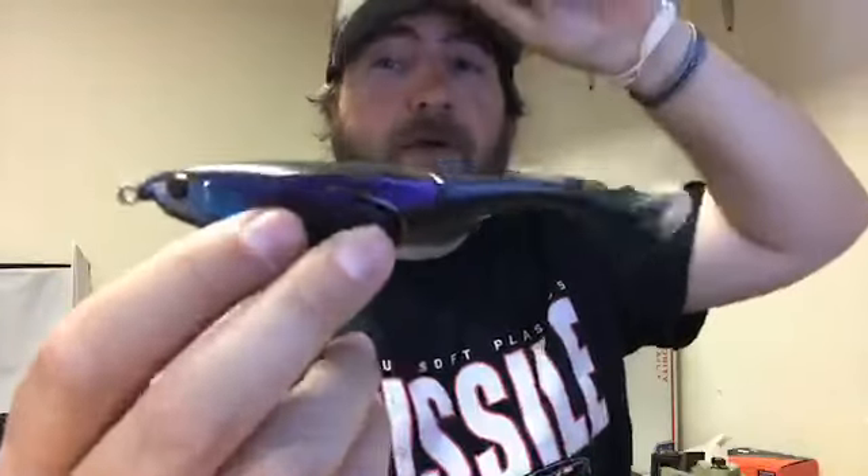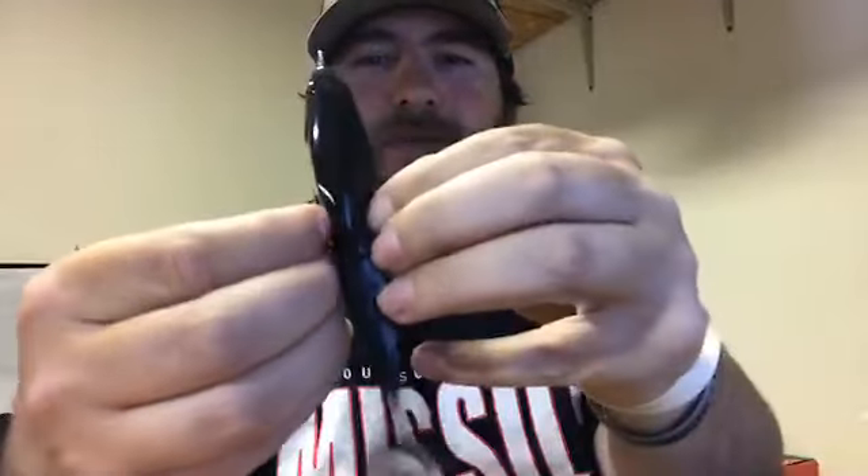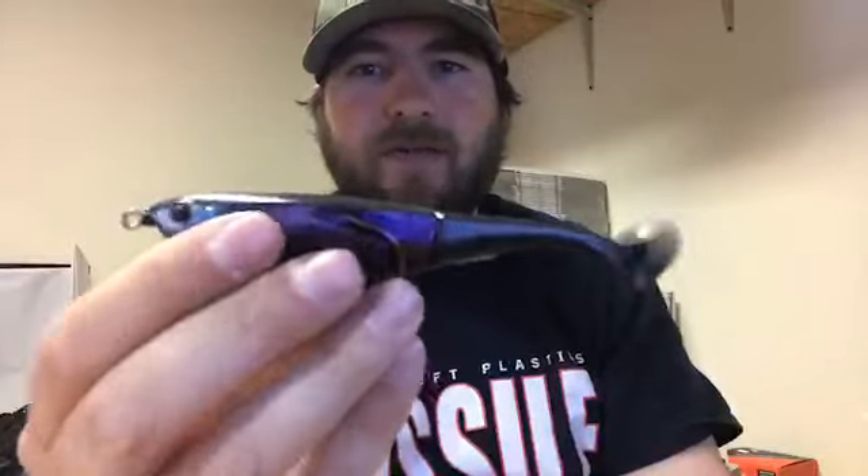Black frog guys are really going to like this one as well. One tip: if you're really worried about the hook gap, go ahead and bend those out just a little bit where it's not right on the body, and bend them up — your hook-up ratio should go pretty good. Remember, it's a moving bait, so just like anything else when they eat it, you don't have to wait on them. It weighs seven-tenths of an ounce, so you're looking at a light three-quarters — it casts really good, kind of like a bullet. Very streamlined profile — you'll see that joint on there.